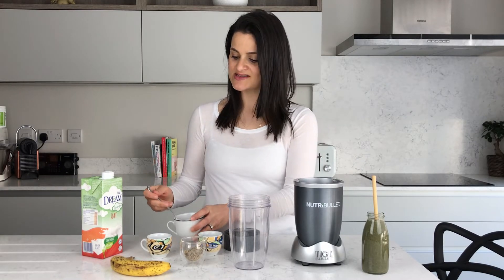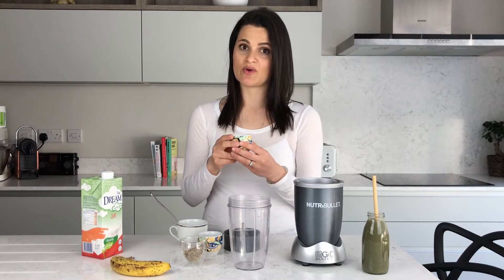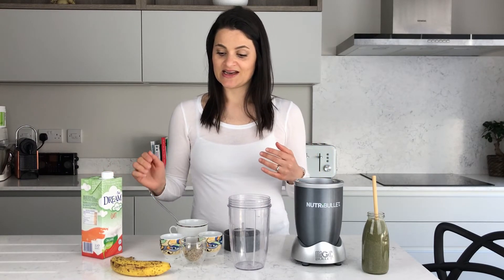I also have some cacao in here — a good source of magnesium. Just note that cacao contains a compound called theobromine, which is a caffeine-like compound. If you're caffeine-sensitive, just be cautious. Regular chocolate is probably fine, but cacao is a bit more potent since it's more pure. Magnesium is also good for sleep and happiness. I usually use almond milk but today I have oat milk — it's lactose free, easier on the gut, and makes it nice and creamy. So let's get going.